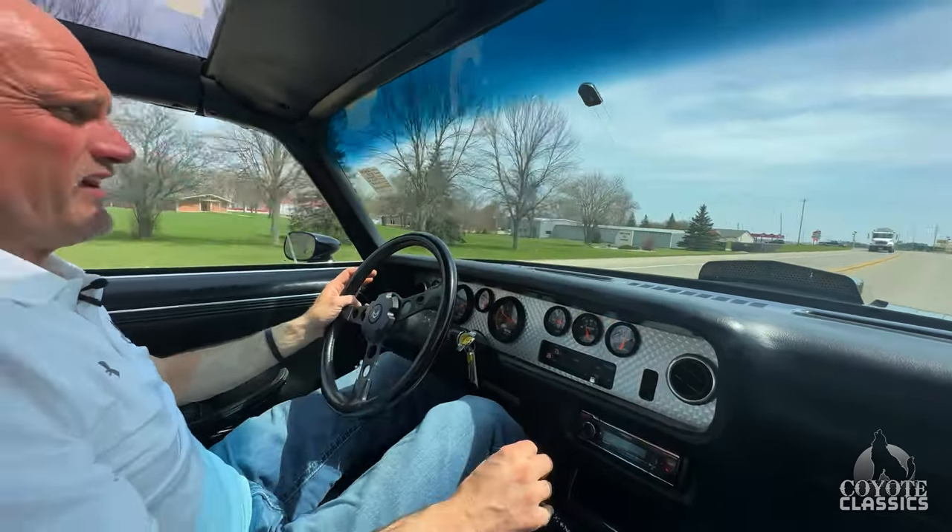What a car. Check it out on the website at coyoteclassics.com — links are down in the comment section of the video if you're watching on YouTube. Appreciate you guys watching and we'll see you next time.